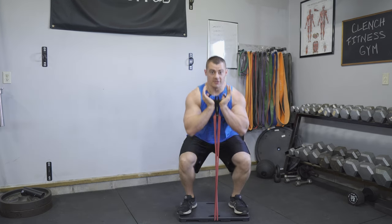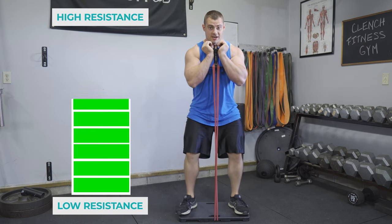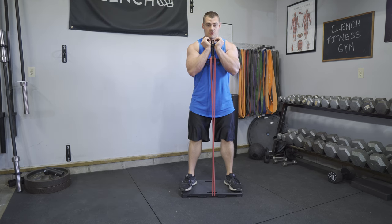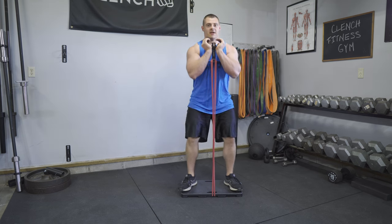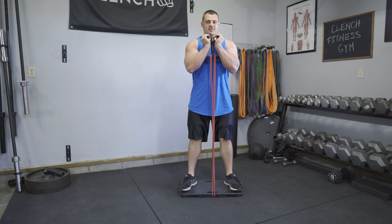The strength curve of this gives you smooth resistance all the way through, and then at the top you're going to have even more resistance during that quad lockout phase where your quads are the strongest. So you're going to be able to tailor this exercise to get excellent engagement, and it's also going to be a lot more comfortable and easy to set up.